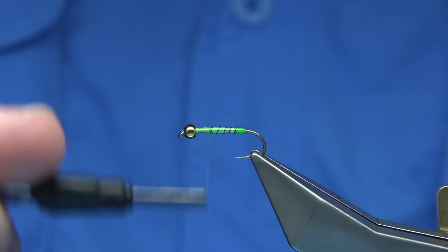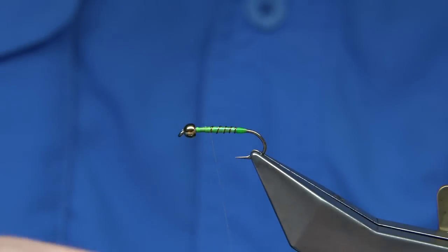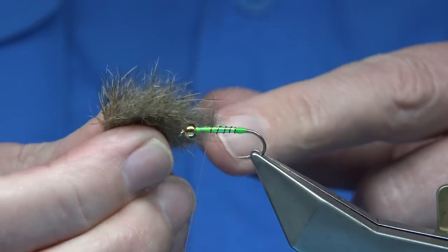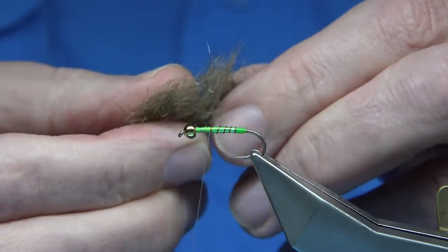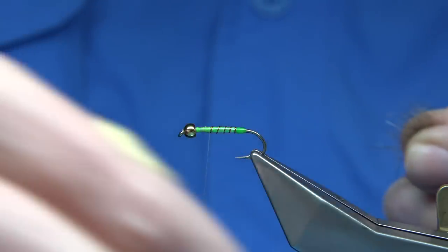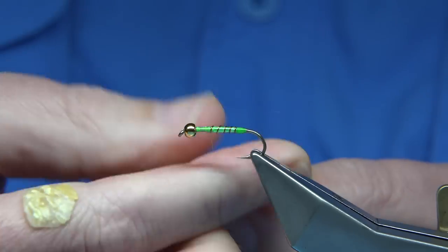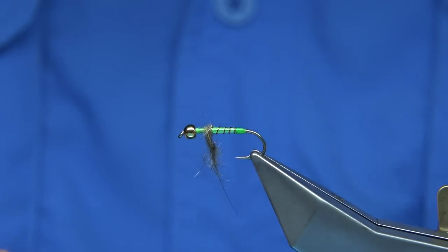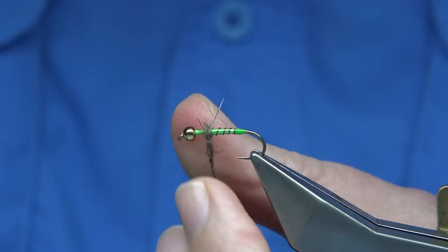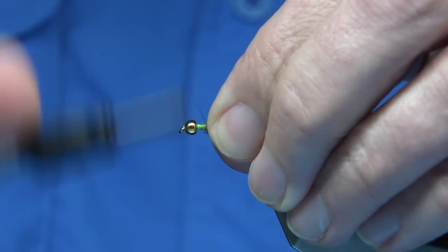Wind down to this point at the beginning of the thorax. Now I'm going to tie in some dubbing. This is just a blend — it's actually hare's mask and fox squirrel that I've blended together. Quite a coarse dubbing, which I quite like using, especially in flies like this. I'm putting some dubbing on just at the back here; this will help because I'm going to be tying in some pre-knotted pheasant tail legs, and this will help keep them apart and spread them out.